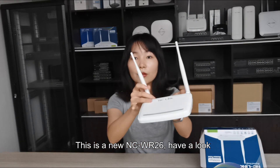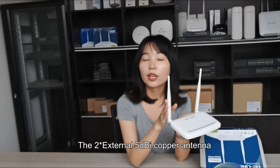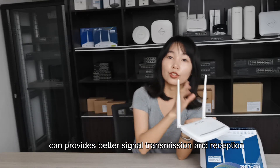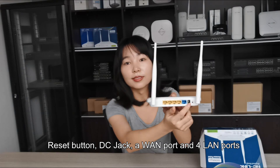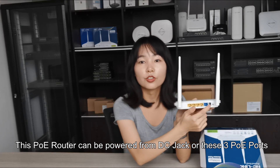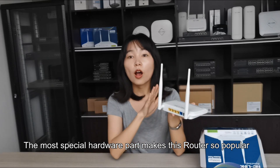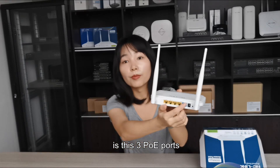This is the new NCWR26. Have a look. The two external 5dBi copper antennas can provide better signal transmission and reception. This is the reset button, DC jack, one WAN port and four LAN ports. This PoE router can be powered by the DC jack or these three PoE ports. The most special hardware feature that makes this router so popular is these three PoE ports.